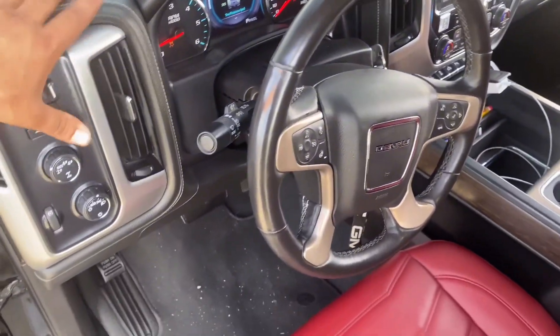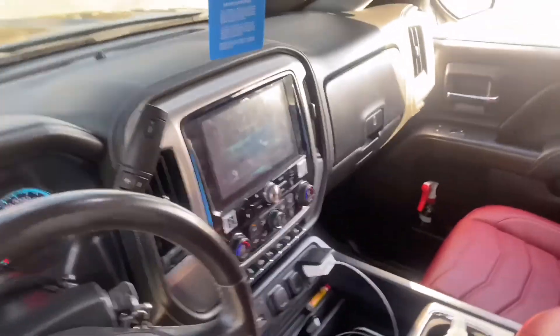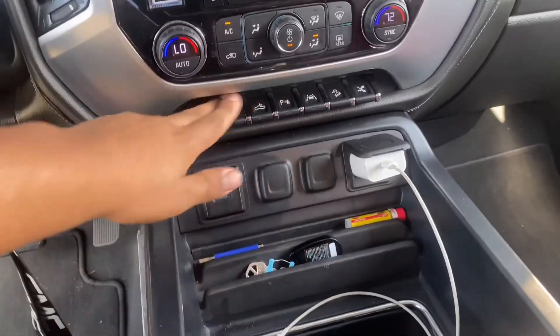Got the Denali front end, Denali dash, leather trim, everything — switches that don't work, but we ain't gonna talk about that. Got the Alpine radio and the switches console.